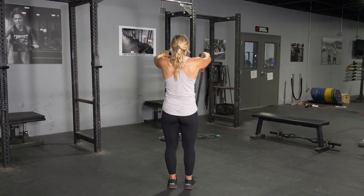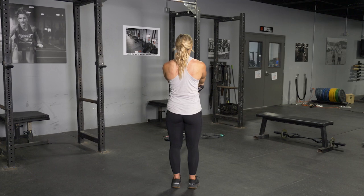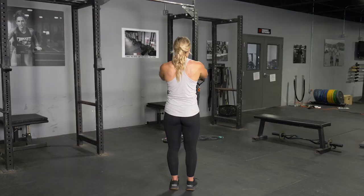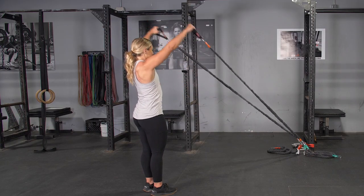The front raise trains your front deltoids. Begin by holding the single handles facing away from the anchor point of the band, start with your hands at your sides, extend up until your hands are level with your eyes, and then return to the starting position.